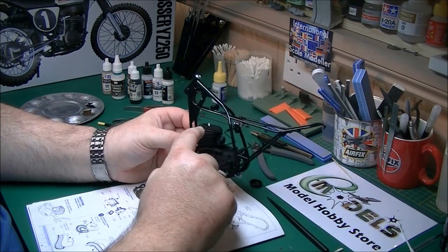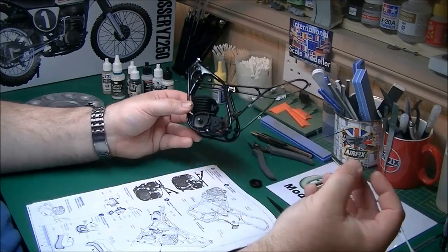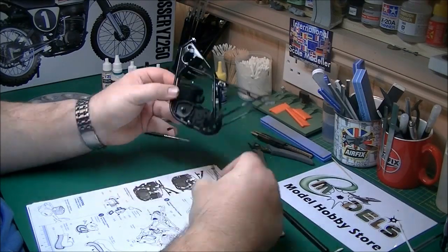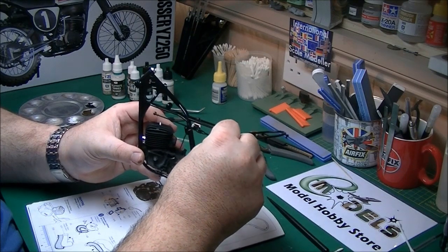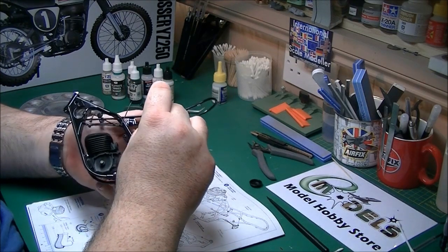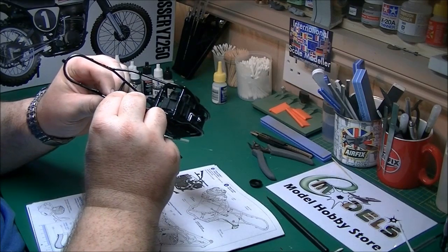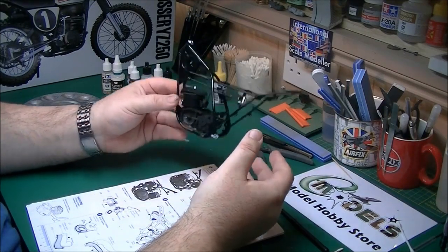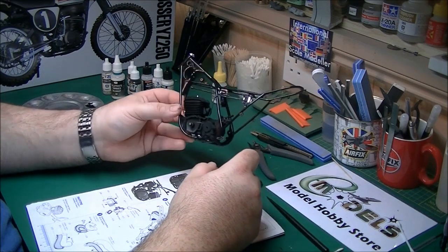The coil lead and HT lead on the spark plug are done. Now onto the actual CDI unit which attaches at two locations on the frame. Because these have got holes in them I'll put glue through the back rather than mucking about at the front. We'll dry fit it first — and to be honest it doesn't even need gluing. We'll leave it on the outside of the frame for now, completely sure of where it's going to sit, then sort it out at a later date.